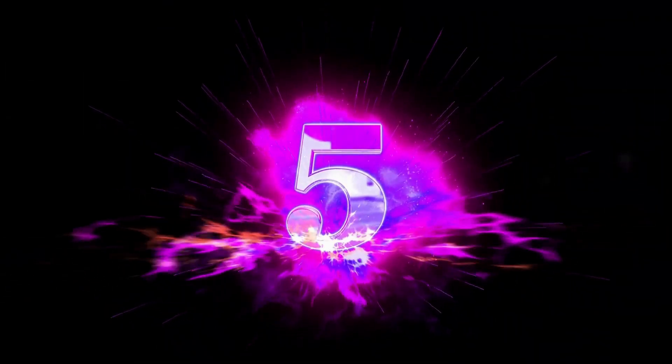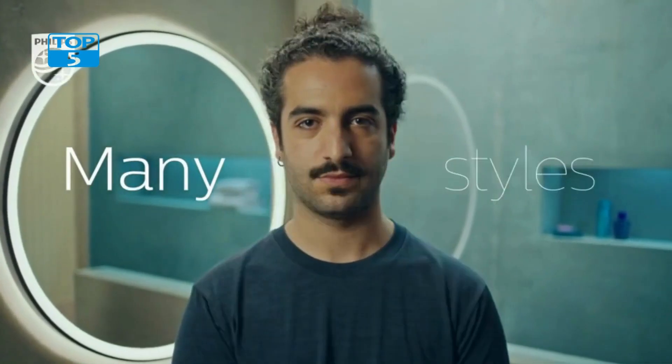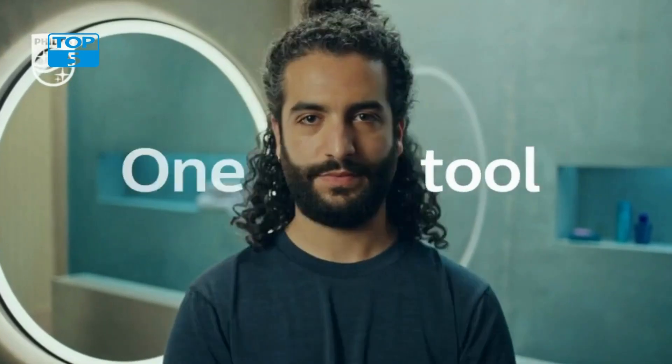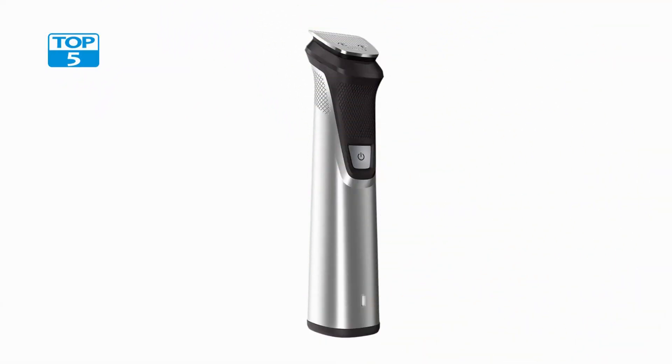Number 5. The Philips Norelco Multi-Groomer All-In-One Trimmer Series 7000 is a 23-piece men's grooming kit that includes a trimmer for the beard, head, body, and face. The kit is designed to offer a complete grooming solution for men who want to maintain a well-groomed appearance without having to purchase multiple grooming tools.